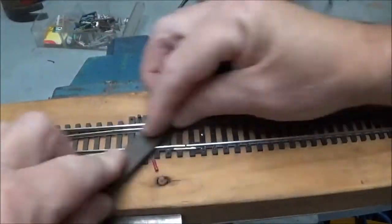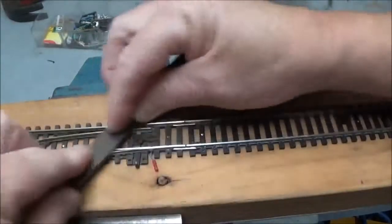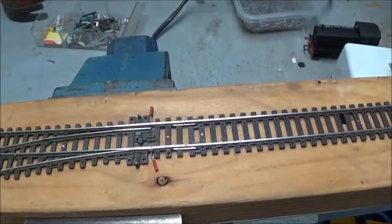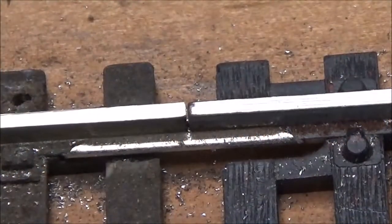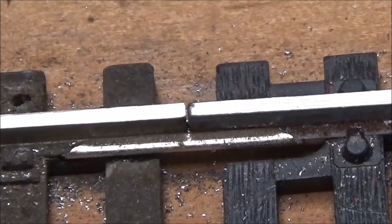I'm getting a little bit of filings coming down around the area, so you'll need to vacuum that up when you're finished. Zooming in on that area — that's an improvement; it doesn't look much different I suppose, but it is an improvement and it will give much better running over that section.